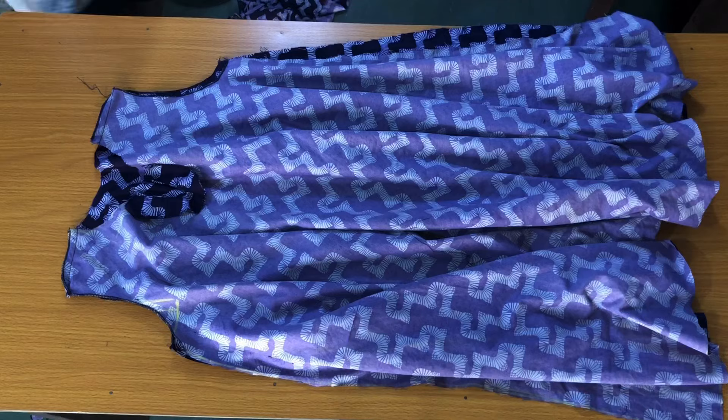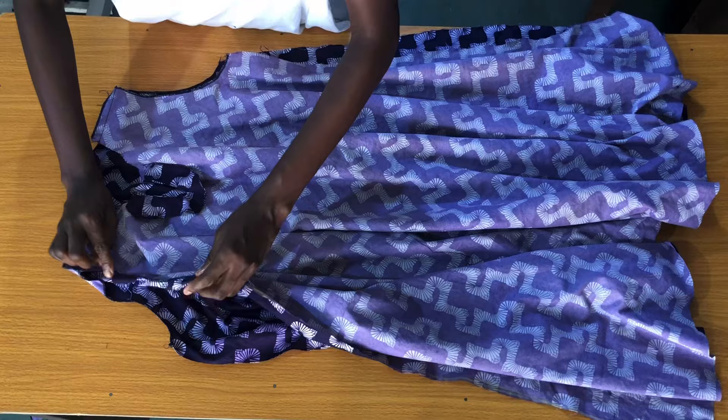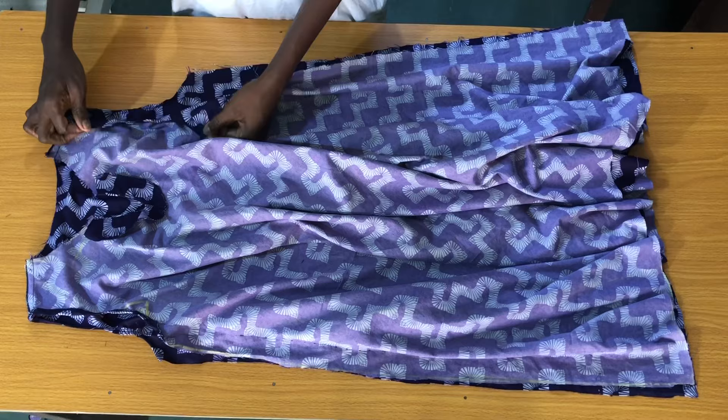The next step is to place the back panel on the front panel to attach the shoulders together by a quarter inch. Then use an overlocking machine to finish the armhole — alternatively you can use a bias tape — then take it to the sewing machine to sew by a quarter inch all through the armhole.